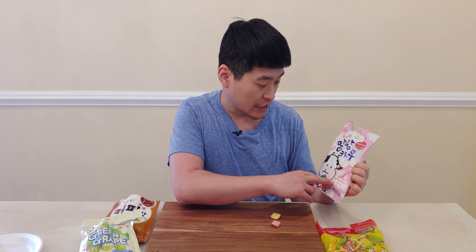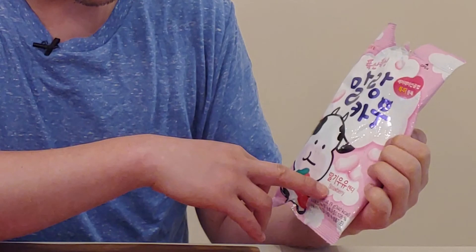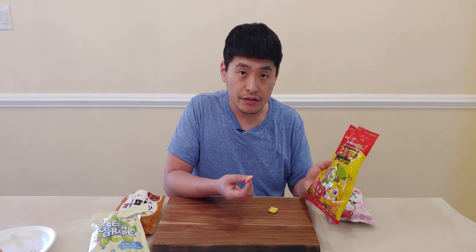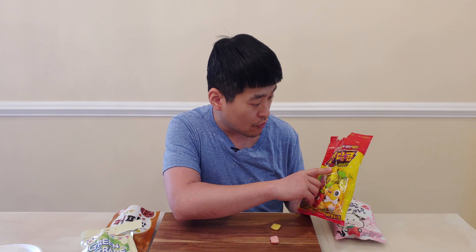All right, the next one is this pink one. It's called 'malang cow dalgy will you candy,' which means skinny cow strawberry milk candy. As it chews like bubble gum and melts, you get a strawberry milk flavor. It's pretty good.